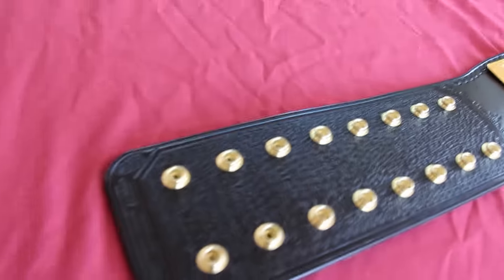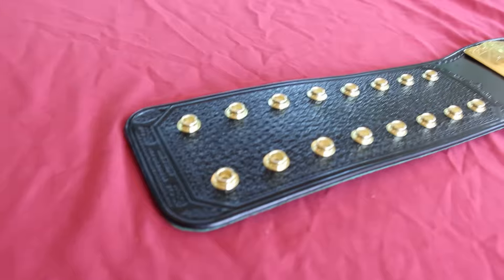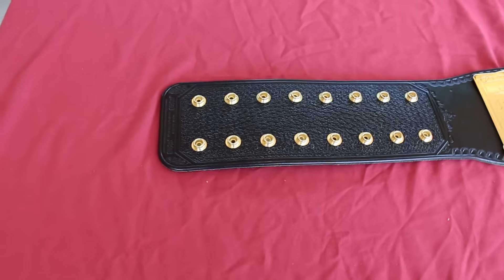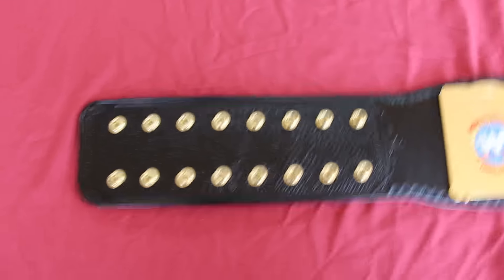For the first time in a while — and probably the last time in a while — it's nice and windy. Still humid though; I had to spend like 10 minutes just wiping the fog off all the belts.